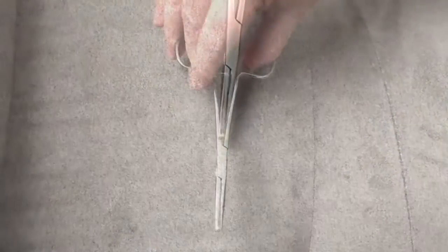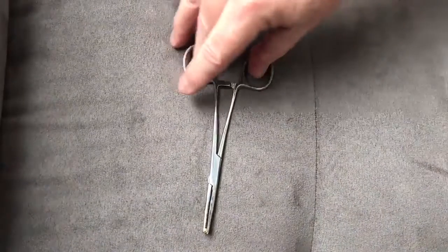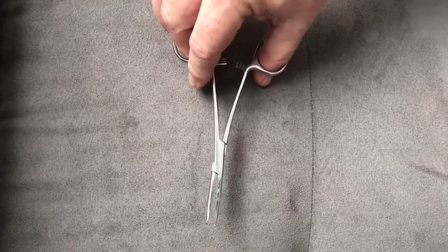The forceps will lock a pin into your grasp, hold it as long as you need, and easily release it when you're ready.